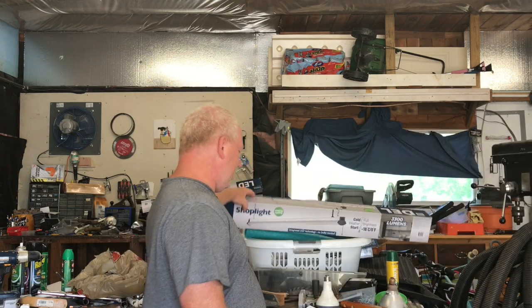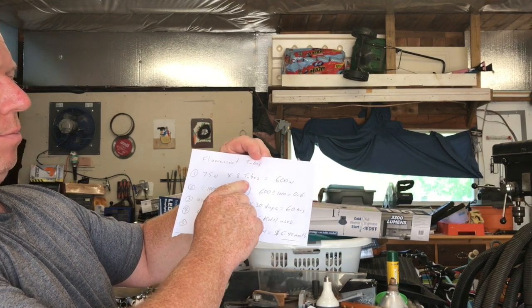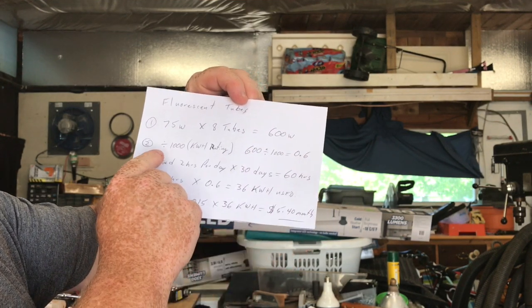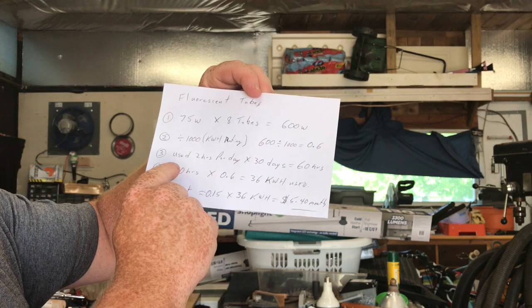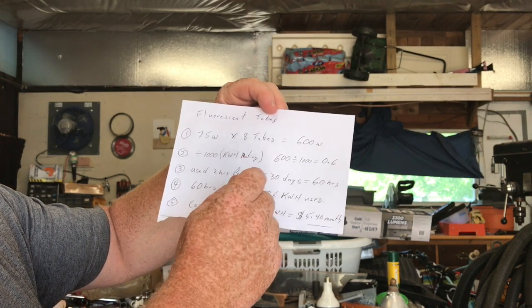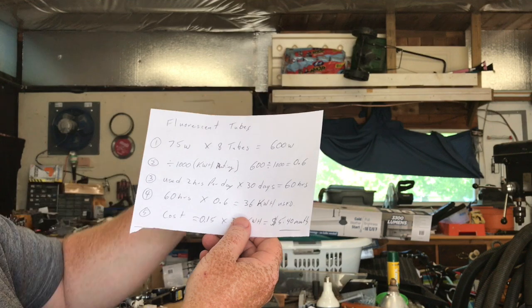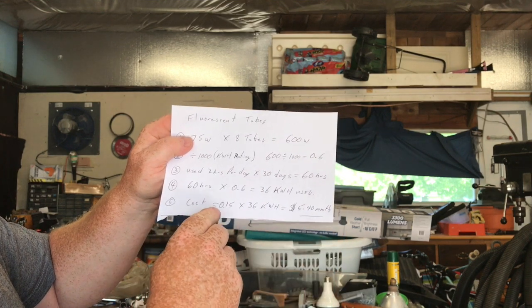So you think, what am I going to save? I ran through the calculations. The fluorescent tubes are 75 watts multiplied by eight tubes — that's 600 watts. Divide by a thousand to get the kilowatt-hour rating: 600 divided by 1000 is 0.6. I use them approximately two hours a day, so over 30 days that's 60 hours. 60 hours times 0.6 is 36 kilowatt hours used.